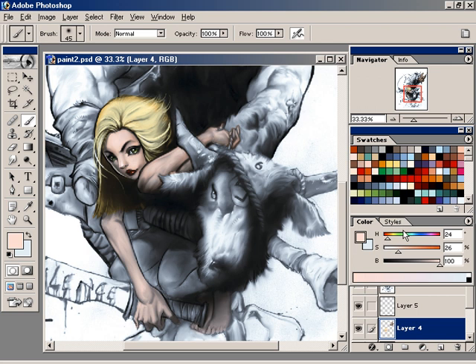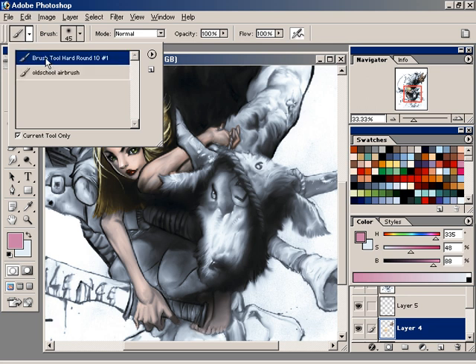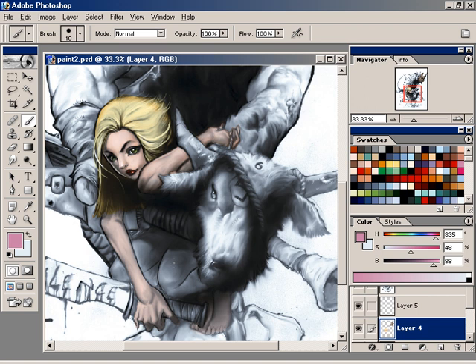As I recall, when I did this piece before, I gave her some pattern in her pants, and I'll use the hard edge tool. I'll give her sort of this striped pants look. I think I'm just using the hard edge brush tool.